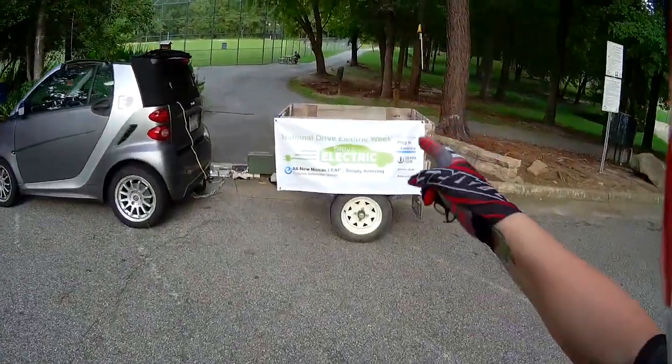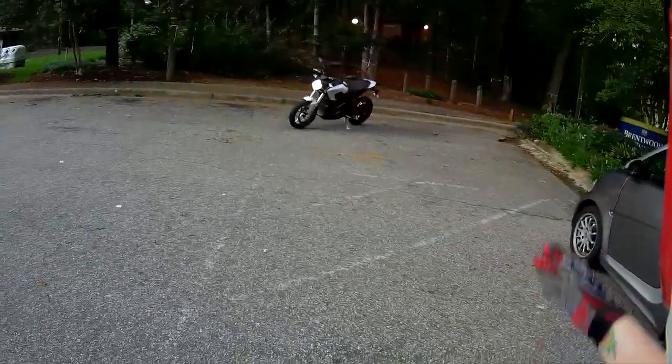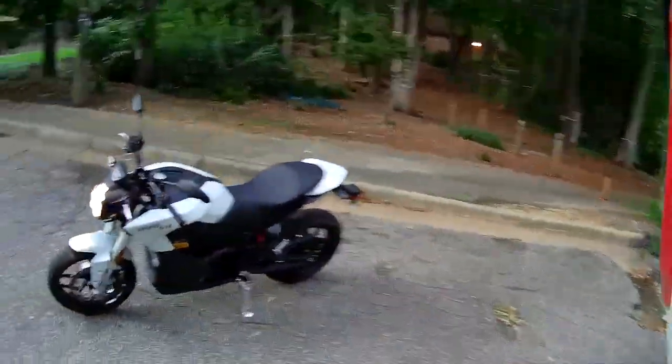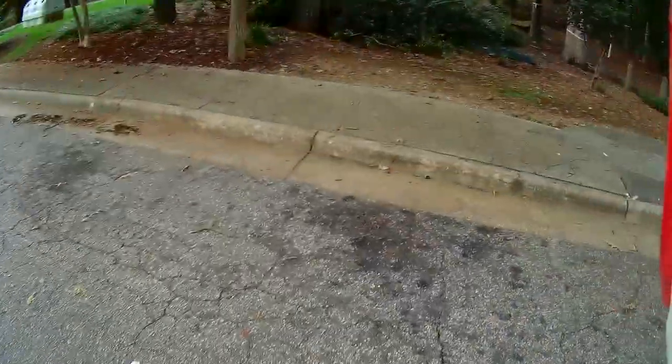Hello TPS fans, today I have just been out at this National Drive Electric Week event showing off our Zero SR motorcycle. I figured what a great opportunity to tell you a little bit about it, record a little moto vlog on the way back to the dealership and tell you my thoughts on the machine.